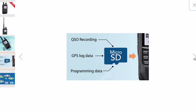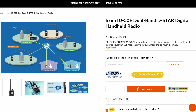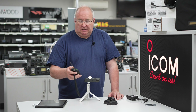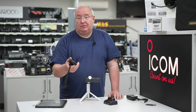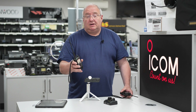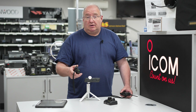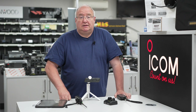So that's who it's for — a first-time D-Star user or someone wanting a second D-Star radio. We've covered the accessories, band scope, battery, and D-Star functionality. It's a great little handheld — ICOM just knocks it out of the park every time they produce a handheld. I'm not sure of the current pricing so do check our website at www.hamradio.co.uk for current prices. See you next time and hope you have a great weekend.